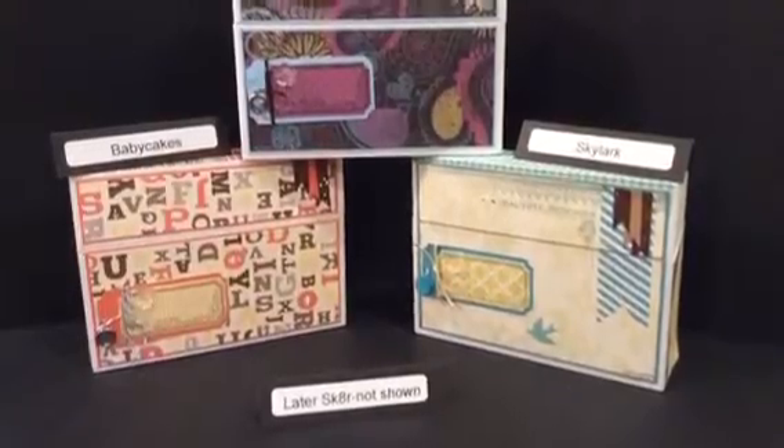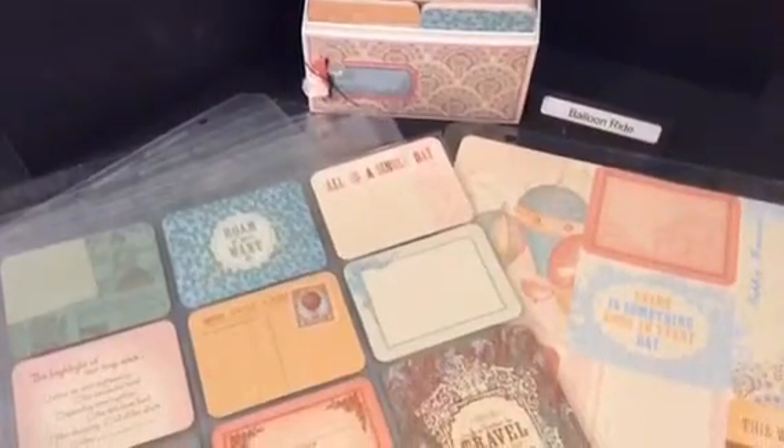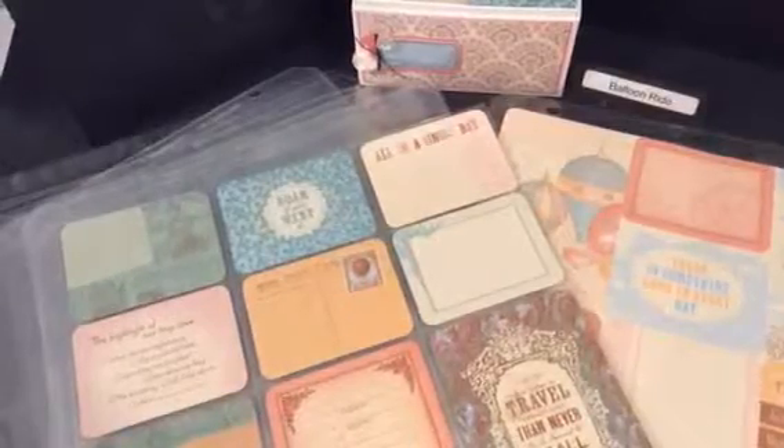These are the last three: the Baby Cakes, the Skylark, and the Laughing Lola. What you see now is the actual Picture My Life kit. All of the boxes have a coordinating kit that includes 122 double-sided cards, 10 page protectors, and a cover title page.